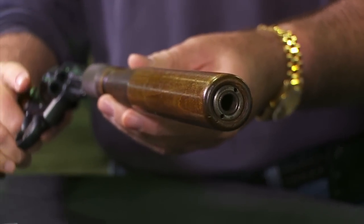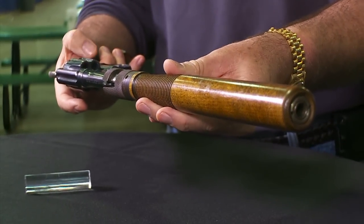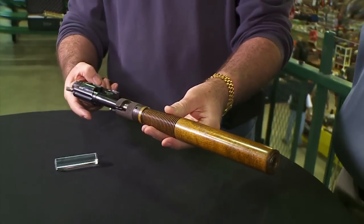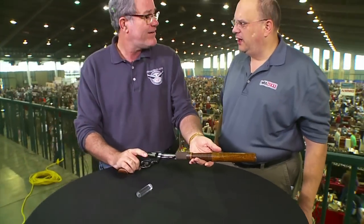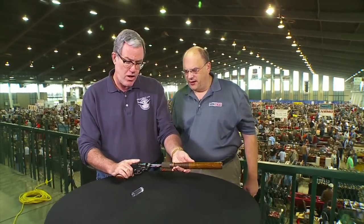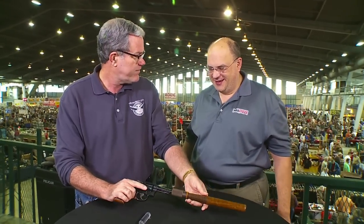I have not seen another one. Most experienced gun collectors, Smith & Wesson collectors, have not seen one. But it was another dead end in many dead ends in law enforcement and firearms design. Eventually, ideas come out of things like this.